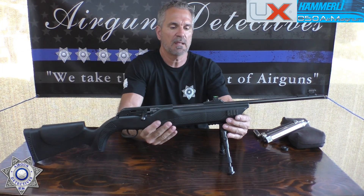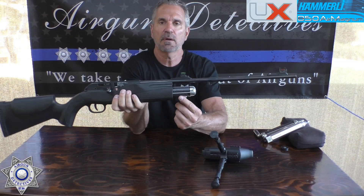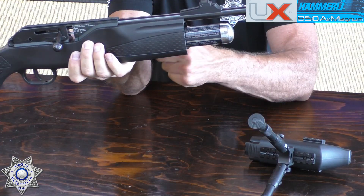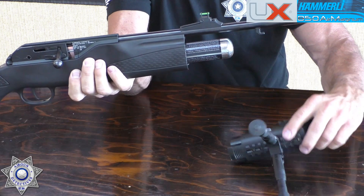This one is powered by CO2 — it did not come with the rail or bipod, I put those on. Your 90-gram or 88-gram CO2 screws right into here, with the valve set up that way.